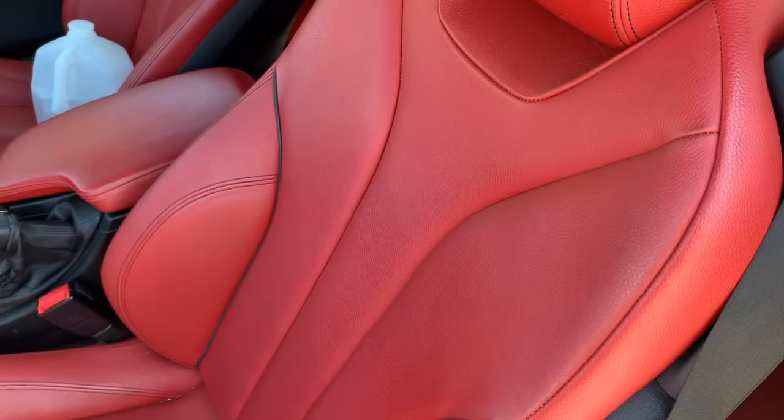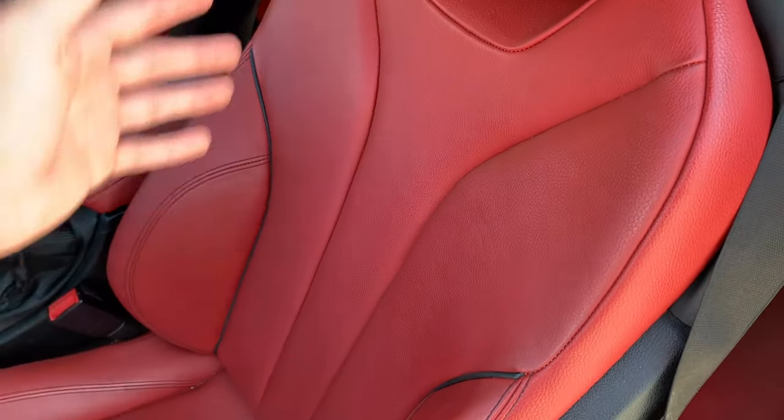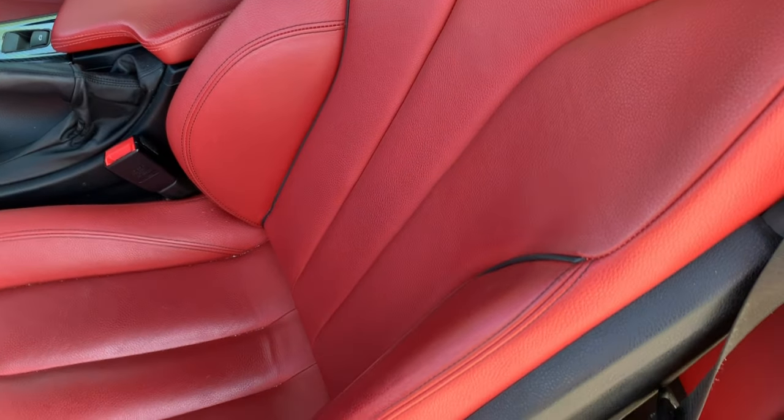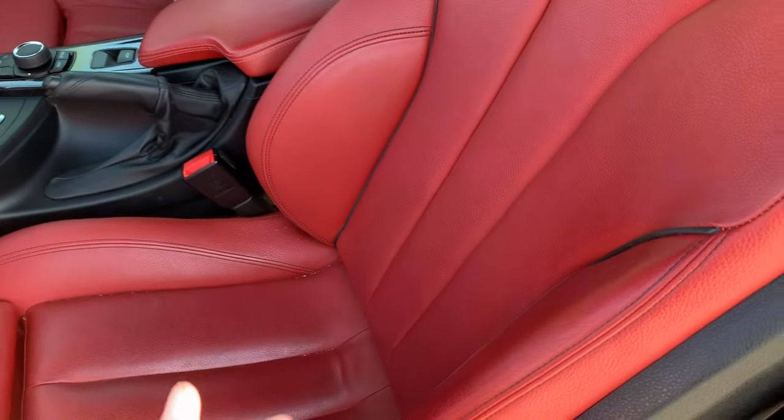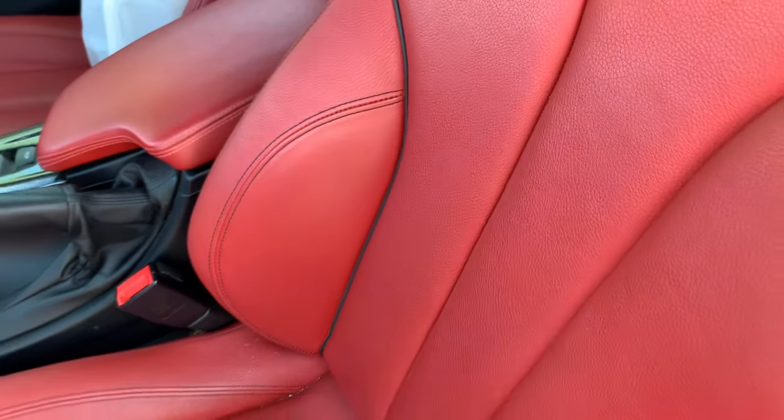I had to turn the car on and put the AC on because it's super hot out here. Not only is the red interior super nice, but just the seats — I'm in love with them. They have all these lines, very sporty, and the stitching is really nice. These little side bolsters kind of hug you while you're driving, kind of like a racing seat. While you're taking curves, they keep you in place so you're not sliding all over the place.